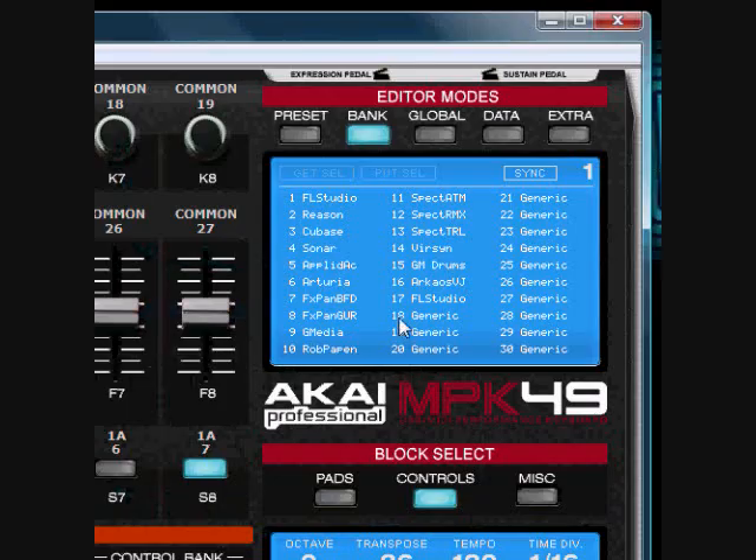I created a little template in the VizX, which is an editor that comes along with the MPK 49 — it's on the CD that comes in your box. If you can see right here on number 17, I put that — that's my FL Studio template that I created as a preset.